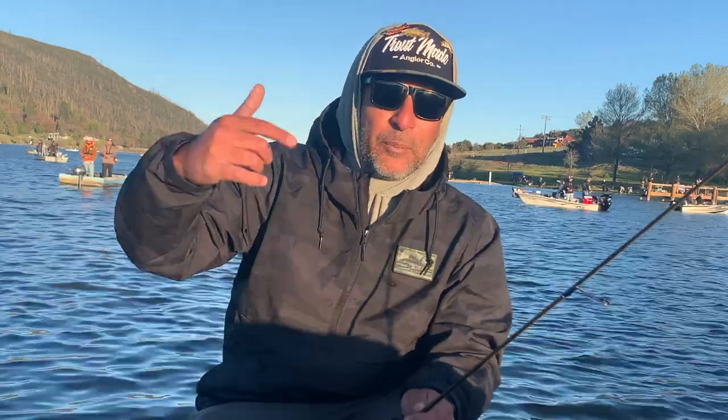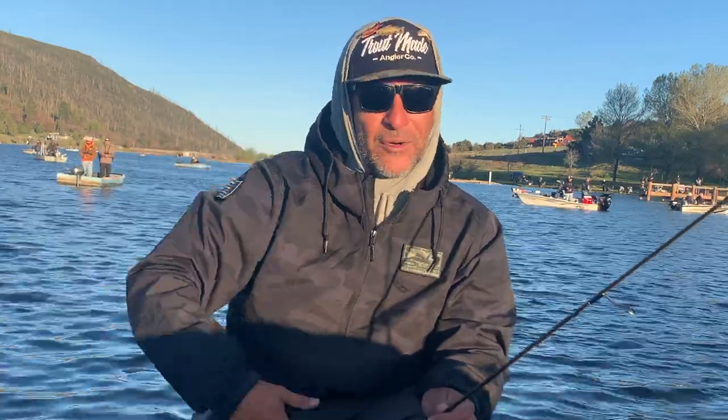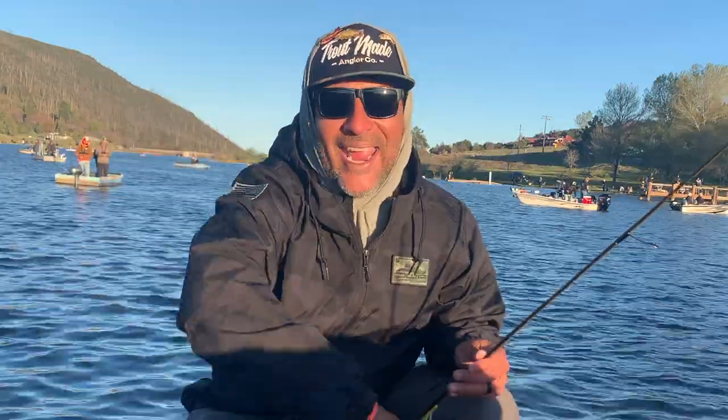Right here, Lake Cuyamaca, Spring Troutcast, Western Outdoor News. Let's get made!